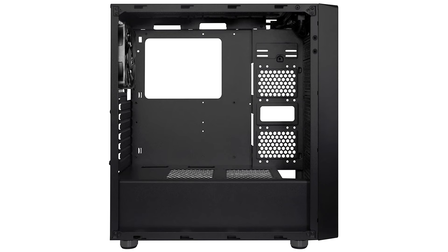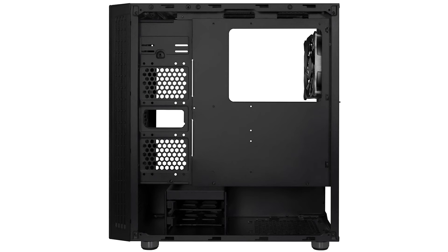The DIPC DIY Line RGB is also equipped with a tempered glass panel, which looks great — like a more expensive gaming case — but at an affordable price. The recommended retail price is $89.99.